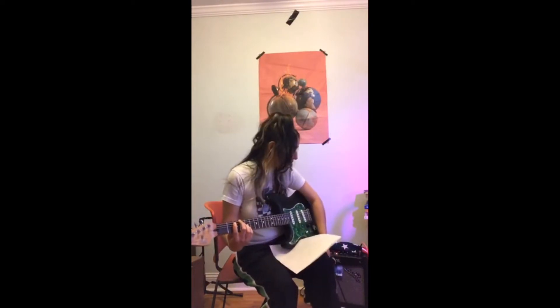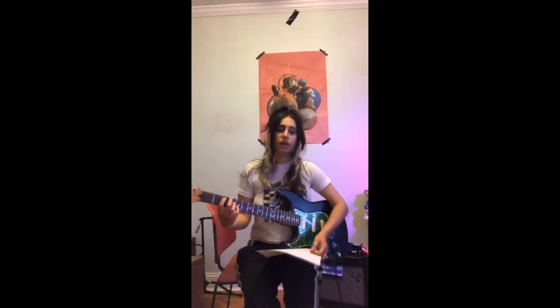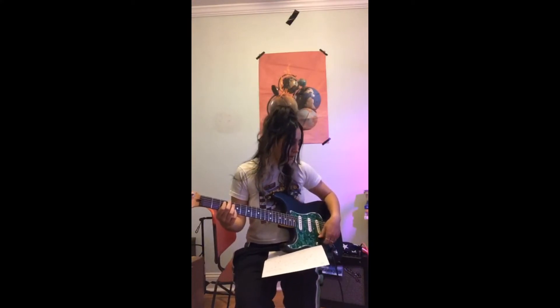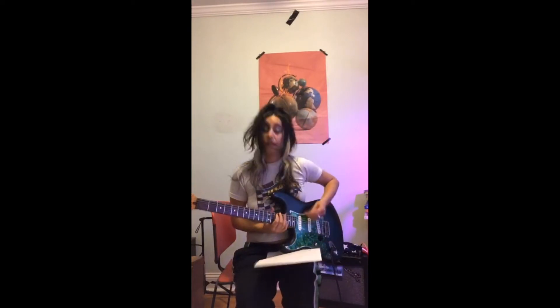Then, usually there, I will step off my distortion for the chorus to come back in. Right now I have a Memory Boy Electro-Harmonix pedal plugged in, but I usually use an MXR Carbon Copy and fuzz for the chorus. So yeah, then we're going back to the chorus.